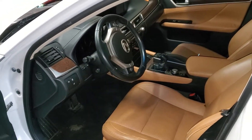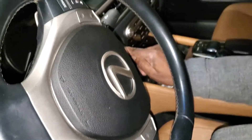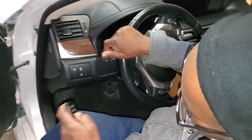Welcome to Mobile Electronic Diagnostic. Today we have a 2013 Lexus 350. The customer was driving the car, he parked it, and the car doesn't want to start anymore. This is a proximity key — he pushed it and nothing works: no signal, no hazard, nothing. I disconnected the battery just to show you the story.